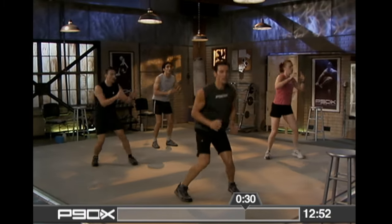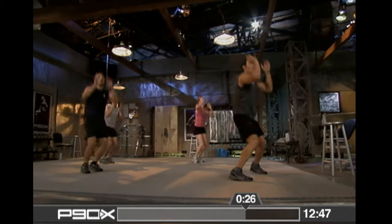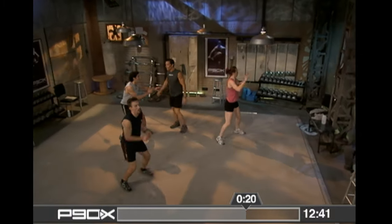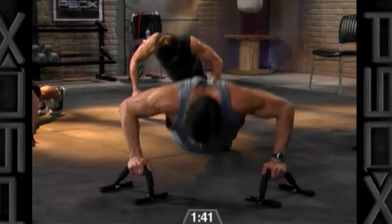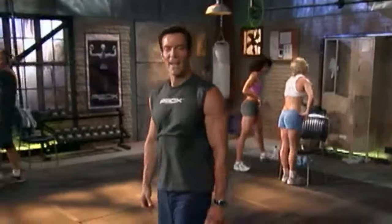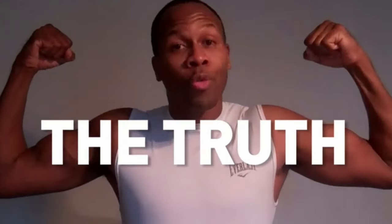P90X will continually challenge your body's muscles into new growth — the more you confuse your muscles, the harder your body must work to keep up. There are three training blocks in P90X, each building on the gains made in the previous block, with routines switched up so nothing stays the same. Within each training block there are three phases: phase one is the adaptive phase where your body learns new exercises; phase two is the mastery phase where your body responds and changes become noticeable; and phase three is the recovery phase where muscular healing occurs and your body grows stronger — then Tony starts it all over again.